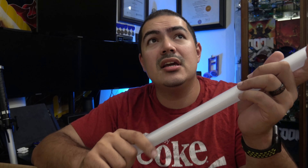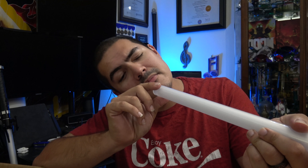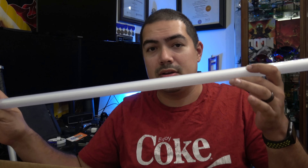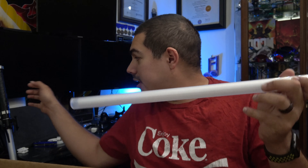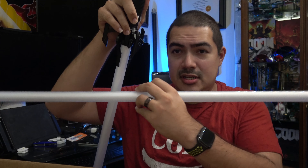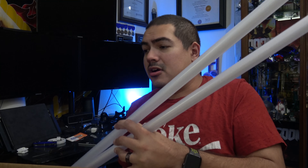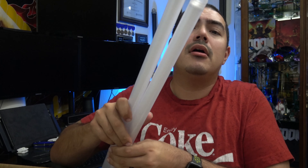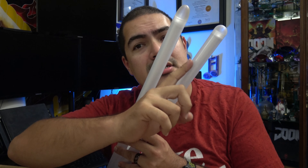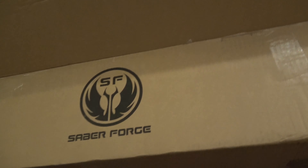But this is the Infinity Edge Saber Blade — I think that's what it's called. This is what goes into the saber hilt. Oh look, I got mine right here. It goes into the hilt. Let's see if there's a difference. Look at the difference — this one's mine, this one's his. I'll have to see what that looks like when it's put in the saber.